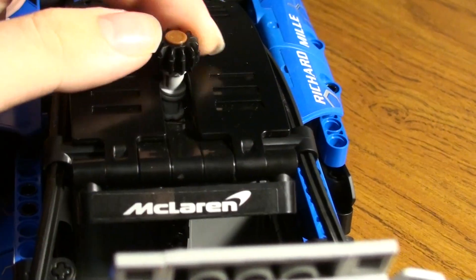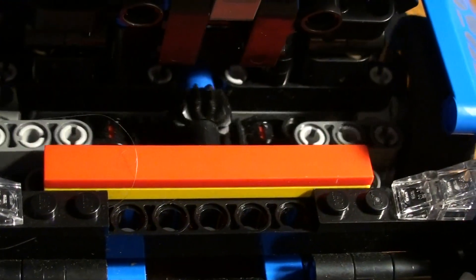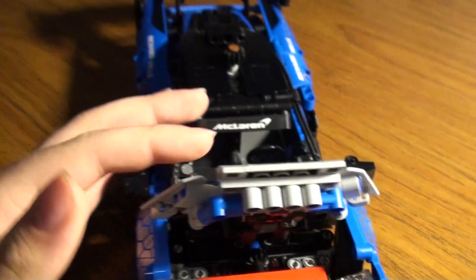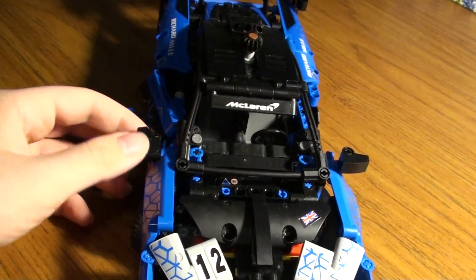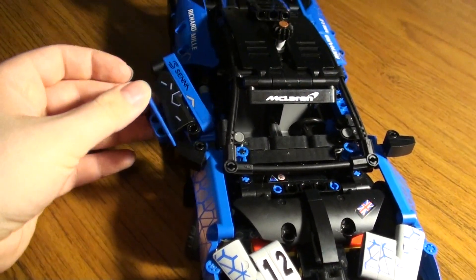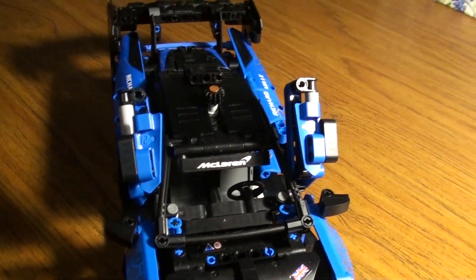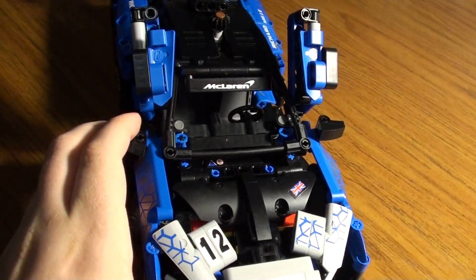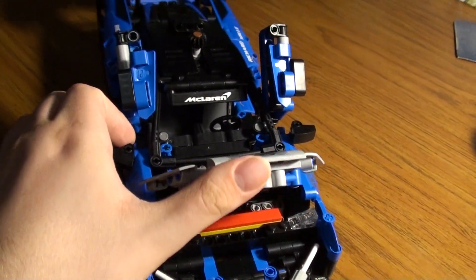The set does not come with an opening hood, but with some replacing of pieces, I have made it open, because I decided - why not? The hood also opens with my adjustments, and it's powered by ethanol.